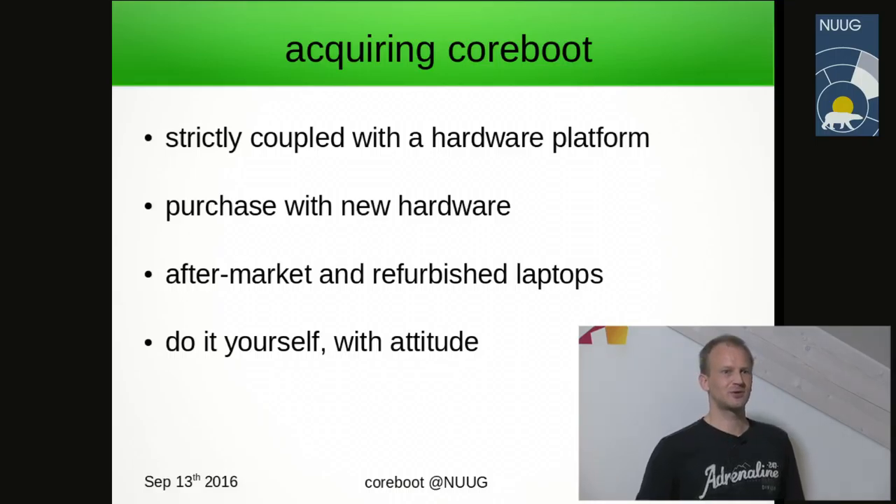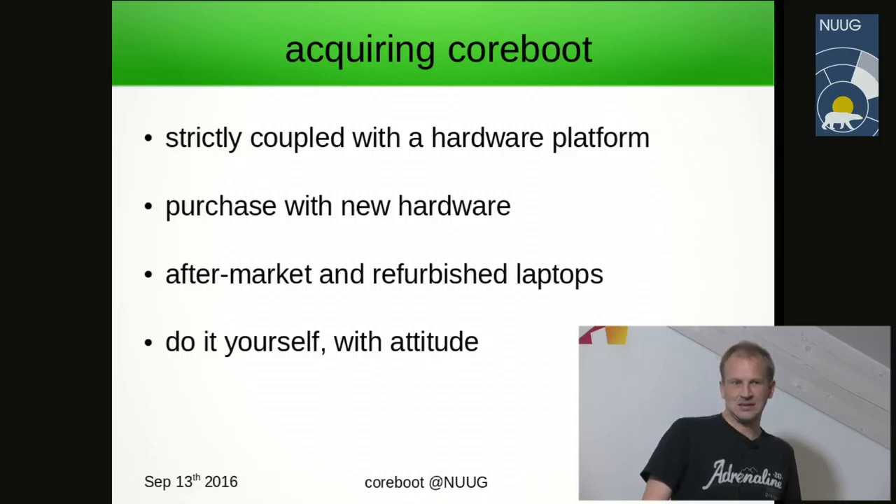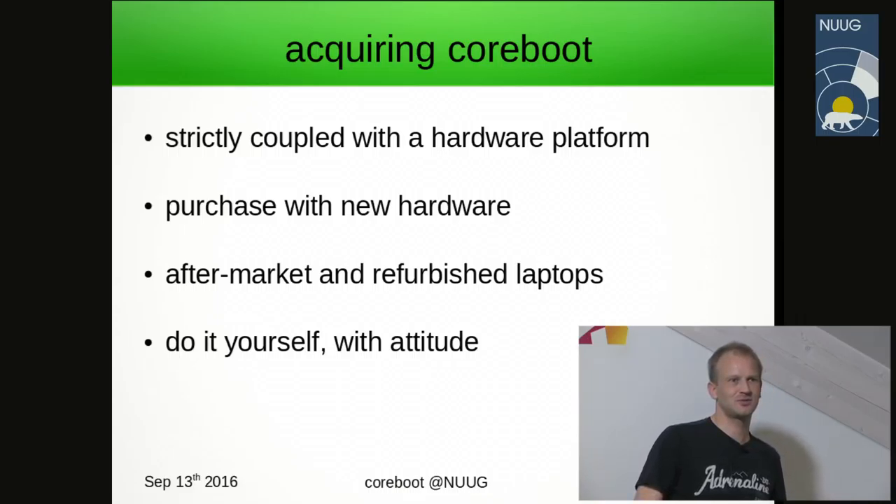So if you're interested — I want Coreboot, what should you do? The bad news is it's strictly coupled with the hardware. There's a set of main boards you have to purchase if you want to try Coreboot. Your choices are: purchase new hardware, purchase used hardware, purchase used hardware that already has Coreboot installed, or do it yourself from scratch for a new board.